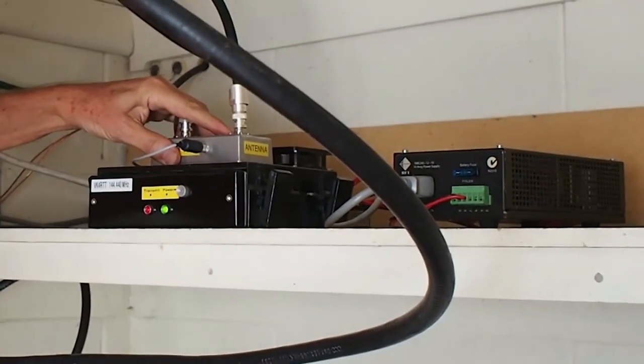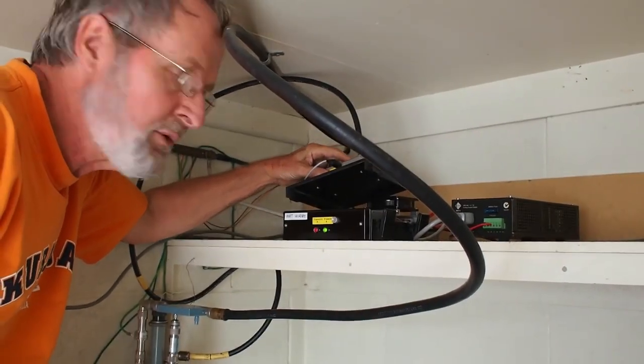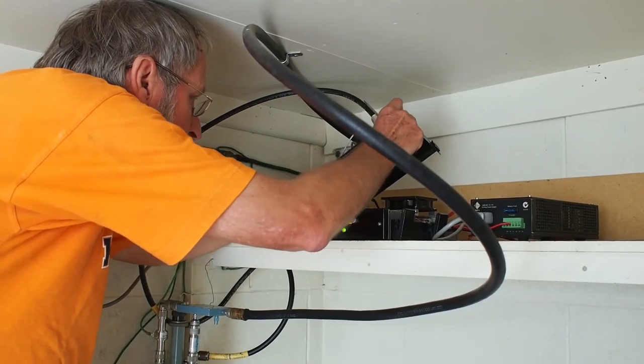Here we are at VK4RTT, adjusting the frequency of the new beacon. The frequency moves as we change the lead, which is a problem for getting it right on frequency. What's holding it on frequency — a phase-lock loop or a crystal? Just a crystal. Put your finger on the crystal if you can get to it. It's on the other side — I've got to take the screws out of the board.